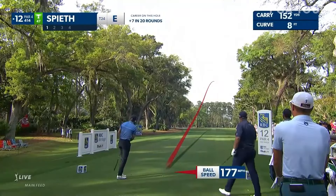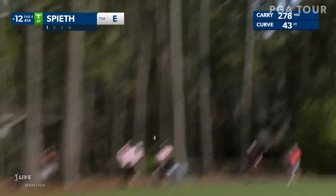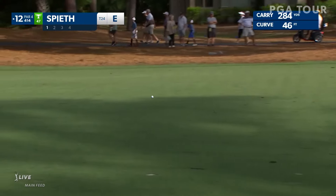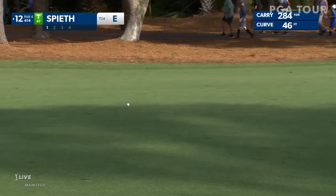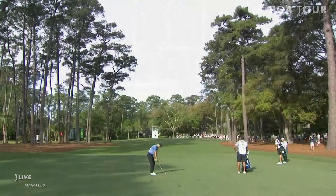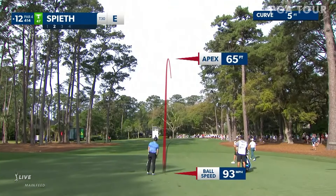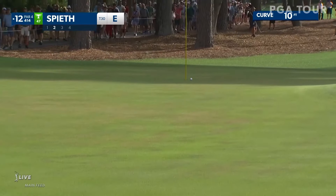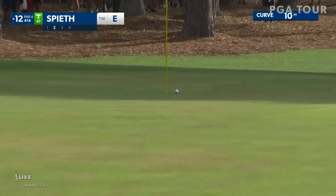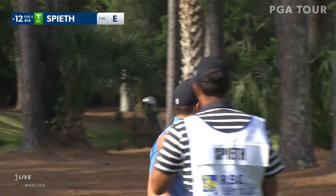This one about a hundred and ten percent better than that last one there for Speed — this one straight down the stripe and that'll be in perfect shape. Back live — Jordan, yeah, from just 107 at this front pin location, it's all about judging the spin. Oh, he almost spun it in the hole! How did it not go in?